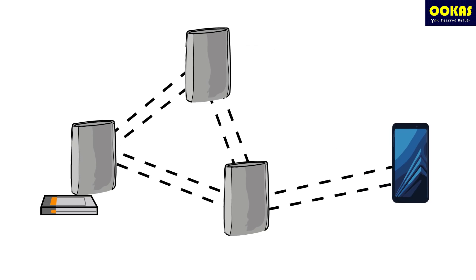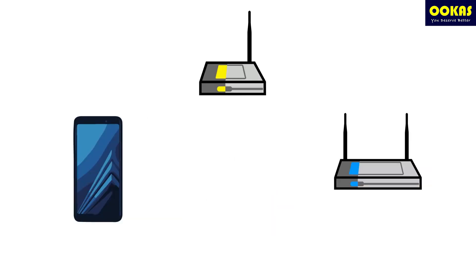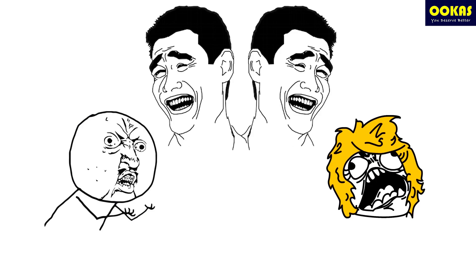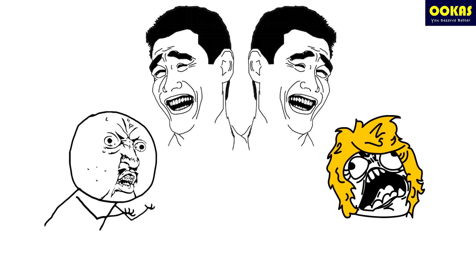But Mesh Wi-Fi is different — it's like everyone sits down and discusses together at the same time. Some people might say they have a dual-band Wi-Fi extender, but imagine two middle persons running around and talking — the same problem still occurs.